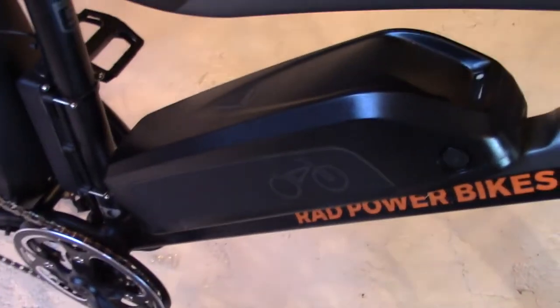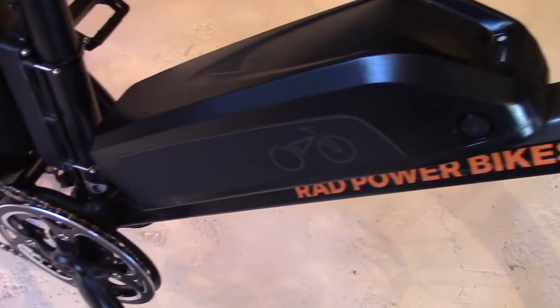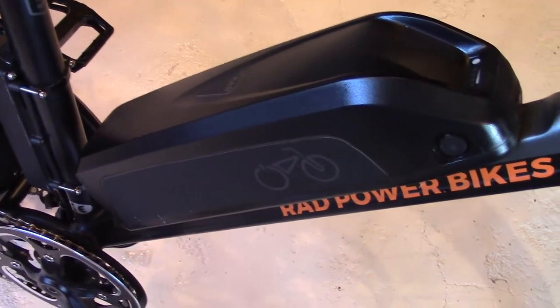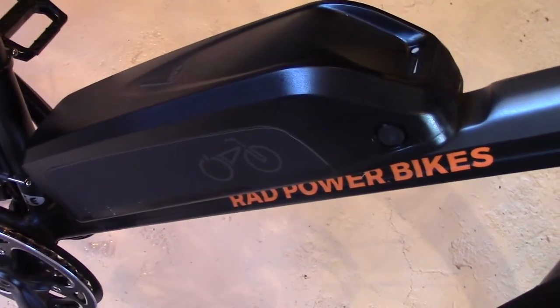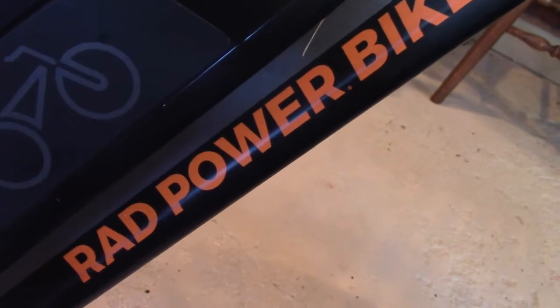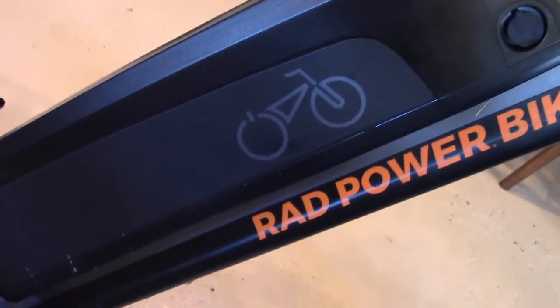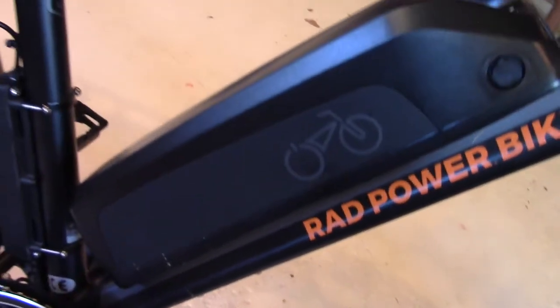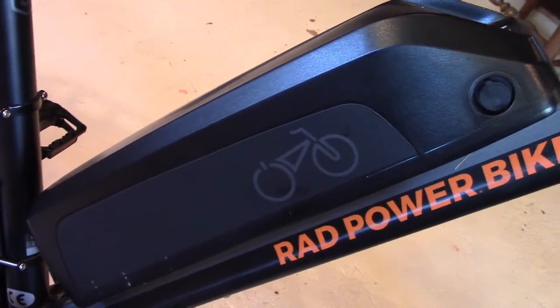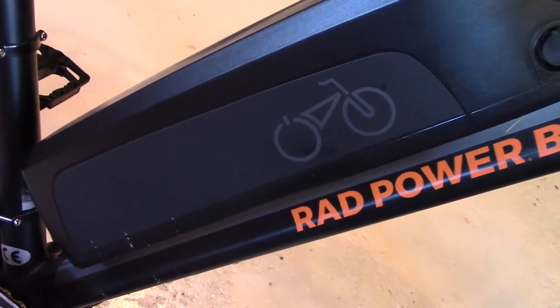The battery is located on the down tube in a perfect, protected spot. It's a 48-volt, 14-amp-hour, 672-watt-hour battery with lithium NMC Samsung 35E cells. According to Rad Power Bikes, you can get 800 charge cycles out of the battery — just don't let it drop below 20% because the battery starts taking a beating at that point.